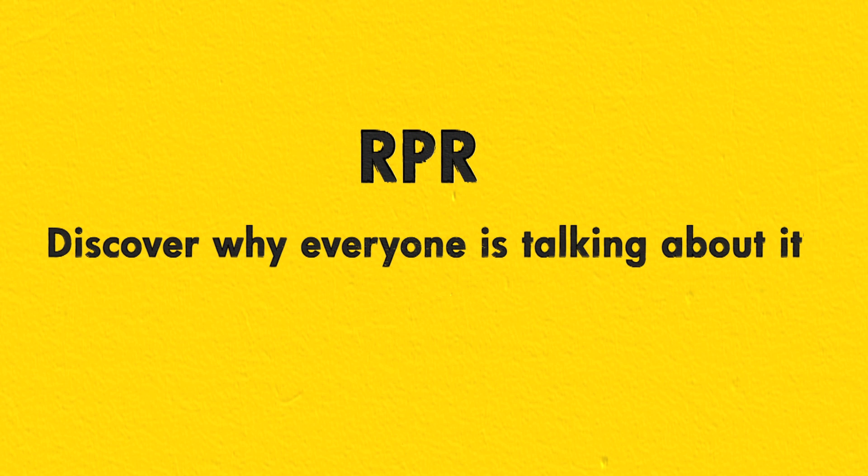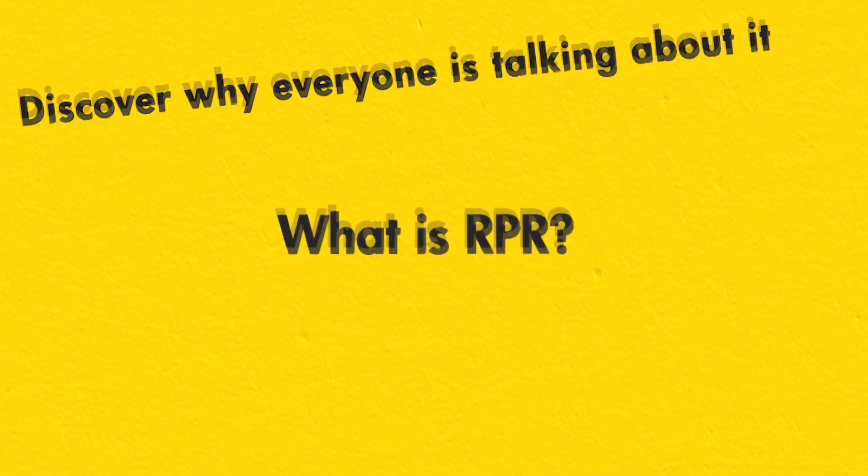RPR. Discover why everyone is talking about it. What is RPR?